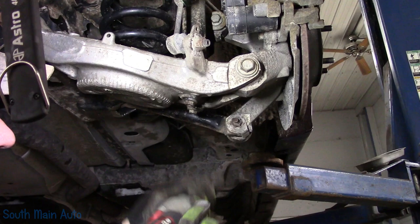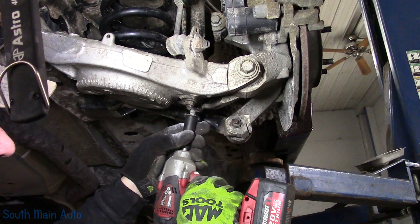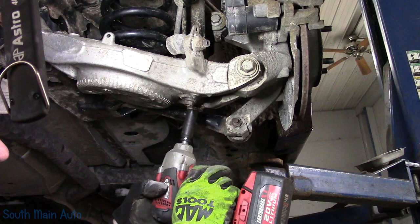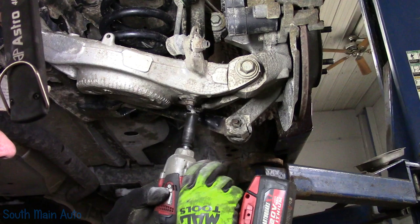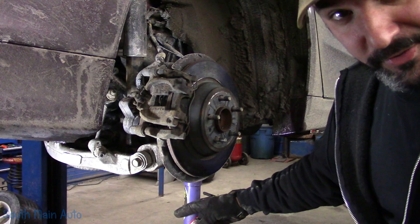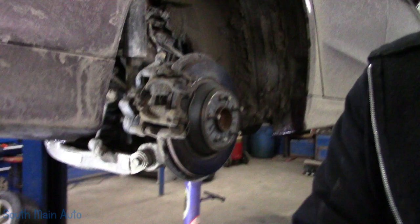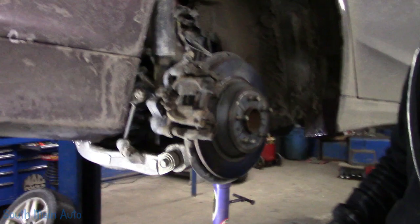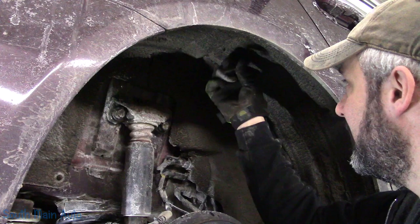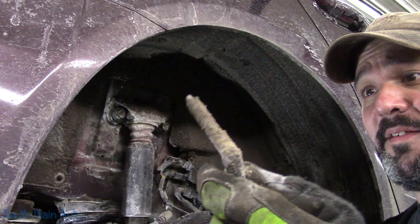Prior to loosening up the other one, we'll stick that one back in very gingerly — this gives us an idea of how much tension it has, which doesn't seem to be tremendous, but we're still gonna support it. I'll do the same on the other side. Once you support it with a floor jack or whatever, take a little tension off it, take the other strut bolt out. Now we've got to work on the two upper mounts — looks like about an 18mm.